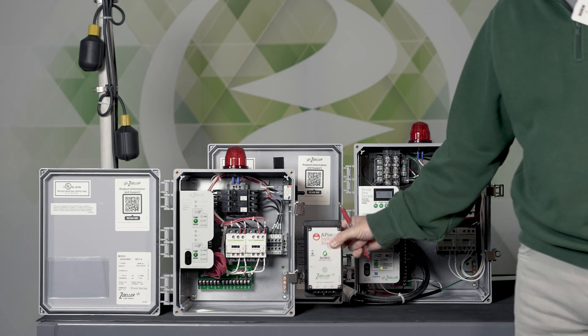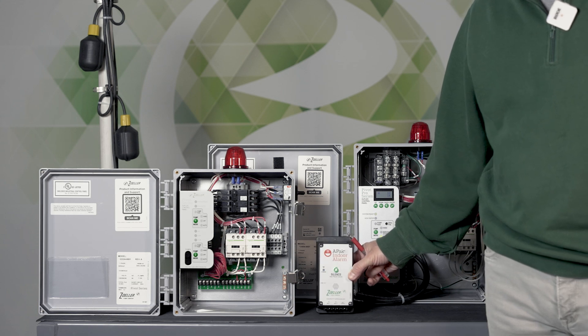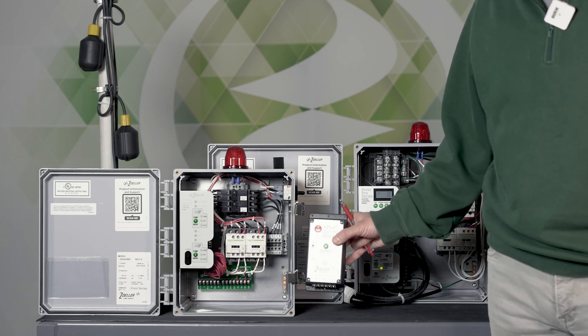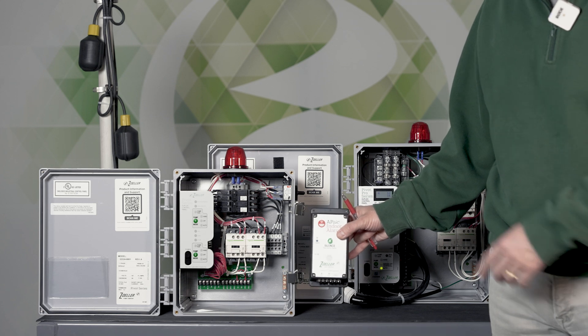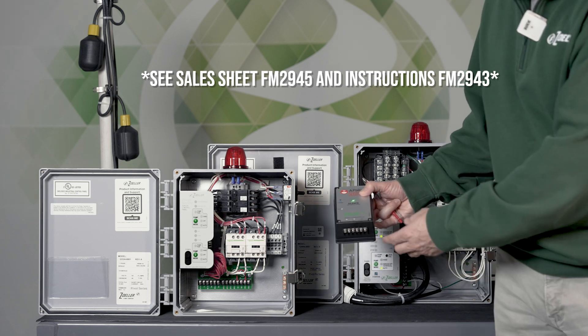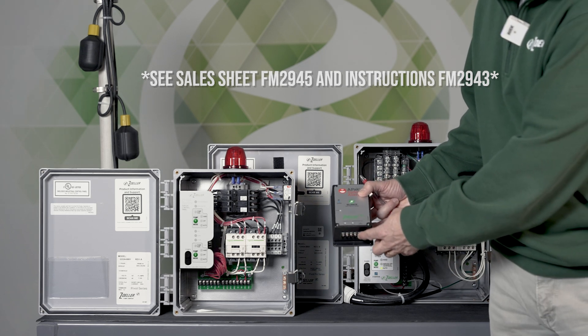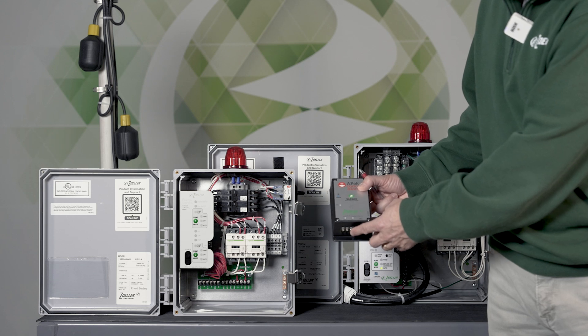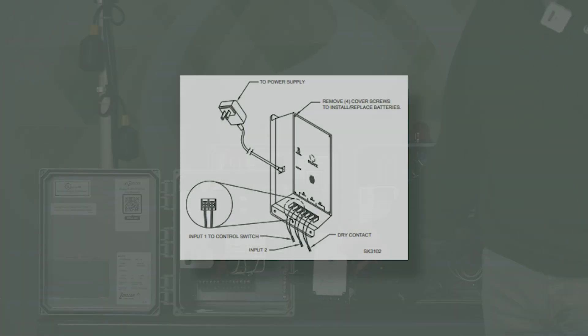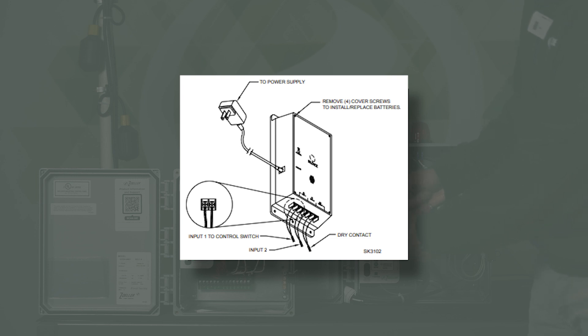You can use one of our Z-Control connected APACs to monitor a pivot panel. You set up your APAC according to its directions, get it on your Wi-Fi, and power it up. There are inputs on the bottom — typically people think of hooking up a float switch to those inputs to monitor for high water, but these inputs can be used to monitor any sort of contact closure or opening.